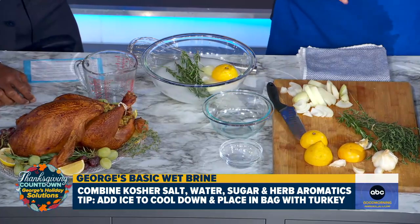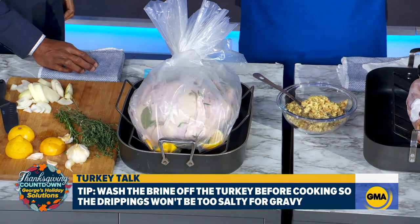Tonight, you remove it and put it on a baking sheet into the fridge, open air, so you get a nice crispy skin when you cook it. That's really important. So tonight you remove it from the wet brining. And if you're going to wet brine and you want to use the drippings for gravy, that's a salty bird — all those drippings are going to be super salty. So wash the turkey before you put it in the fridge, then you cook it, so your gravy isn't too salty.